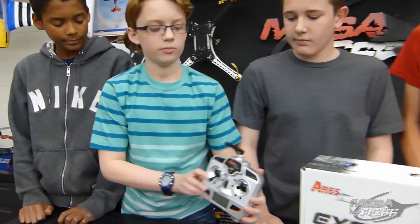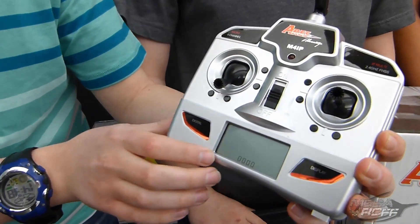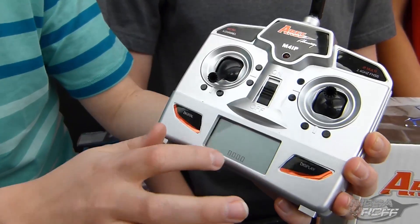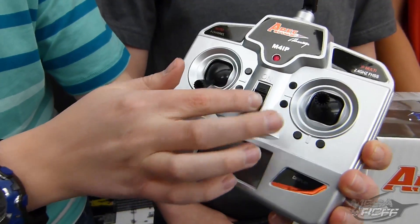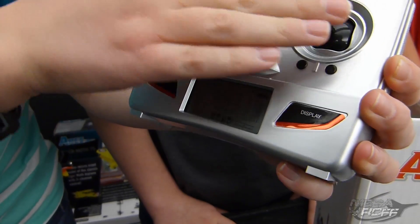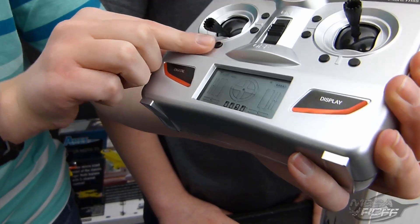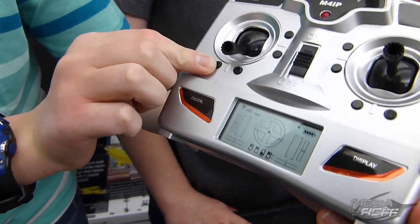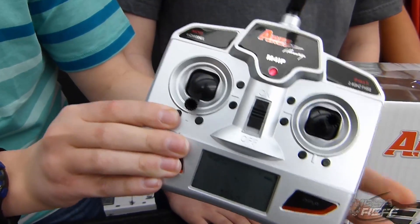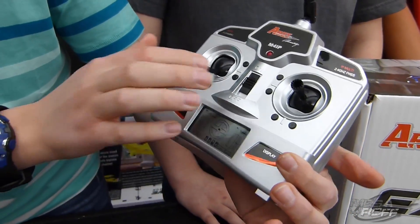Now let's talk about the radio. It comes with just a little four-channel Ares radio. It's got all your basic controls, no switches or anything. It comes with an LCD screen, which is nice because it'll tell you all the different ways that it's flying, and it even tells you the trims. It's also pre-bound to the Xterra, so you don't need to bind it or anything like that.